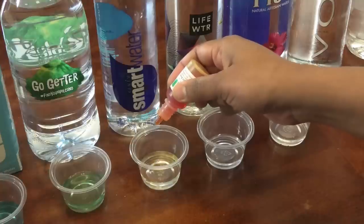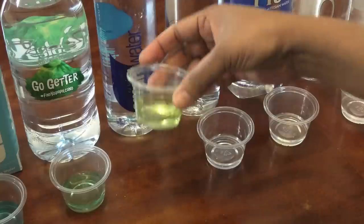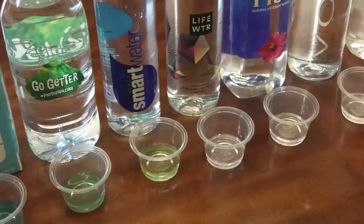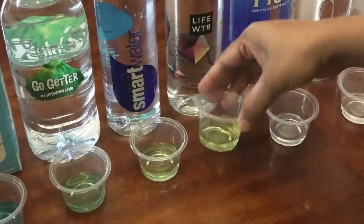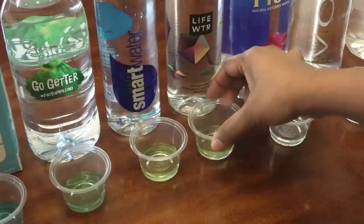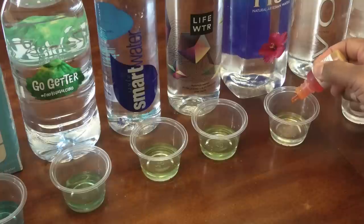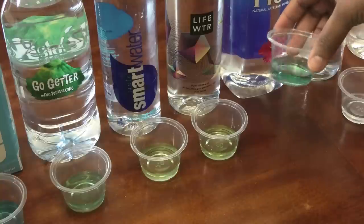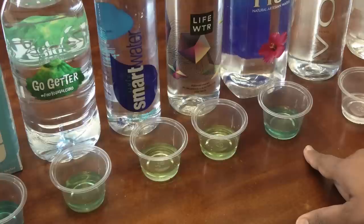Smart Water is next, and there's nothing smart about this water because you can see that it's yellow, which means it's acidic. Next is Life Water, and the Life Water also has a slight yellow tinge to it, which means it's acidic.